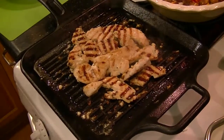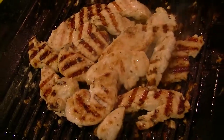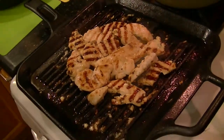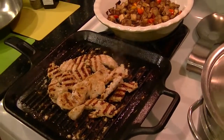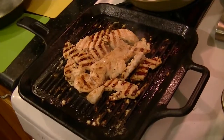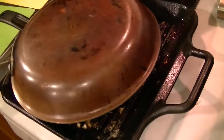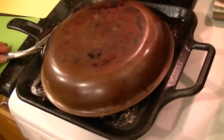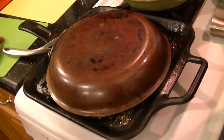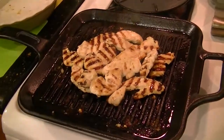The chicken is grilled on both sides but not finished in the center. You have two choices: transfer the chicken to a pie dish and place it in a 350-degree oven for about five to ten minutes, or cover the pan to create an oven effect and let the chicken cook for about four more minutes. I'm going with the covered pan method — and after removing the top pan, they're ready.